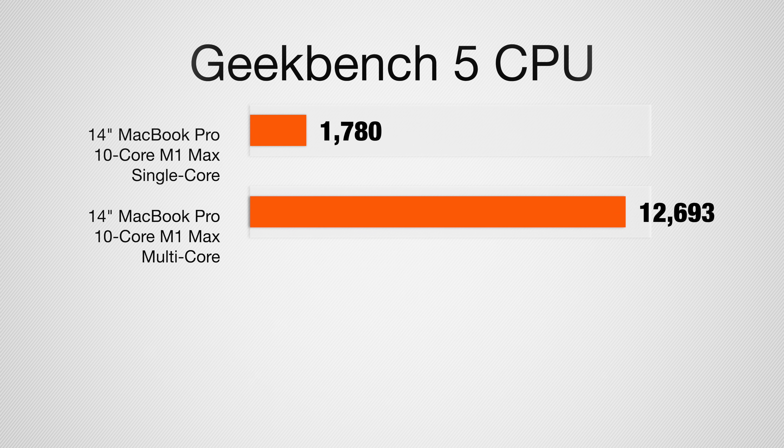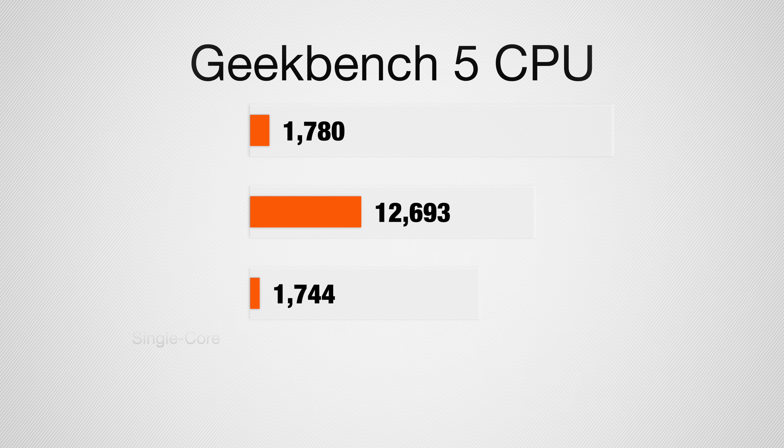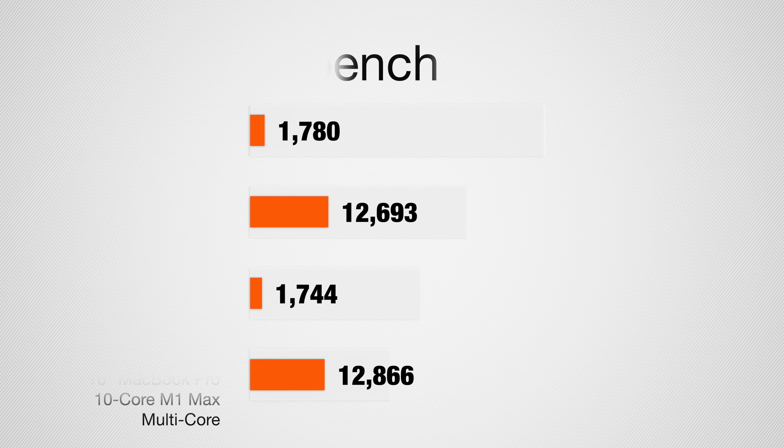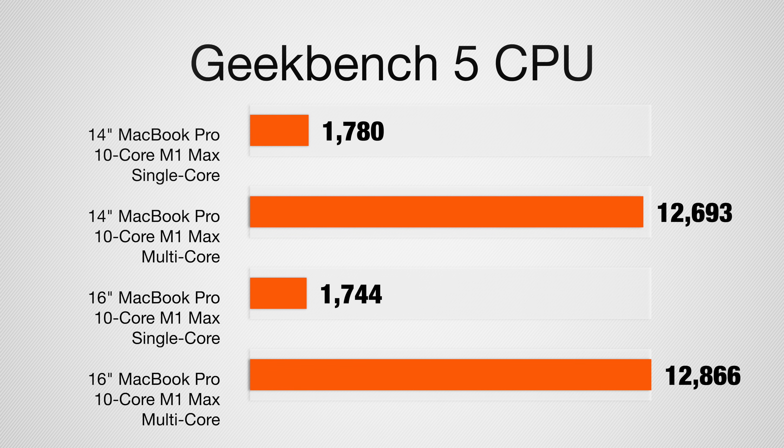Starting with Geekbench 5, our 14-inch MacBook Pro with the same specs — M1 Max processor, 32-core GPU, 32 gigs of RAM — scored 1,780 on single-core and 12,693 on multi-core. The 16-inch MacBook Pro got a very similar 1,744, though I did get a 1,784 as my max running these tests multiple times. These are pretty much the same CPU, so there's not a huge difference in single-core performance. But for multi-core, there was a difference: the 16-inch MacBook Pro scored 12,866 — only about a 200-point leap, but it was faster.